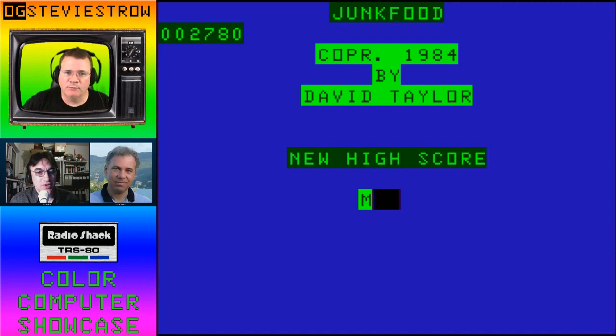You saw the game — it just gets faster and faster. But this is a great use of semi-graphics. It was a fun, playable game. It did not look terrible. It gave us sound effects and background noise.